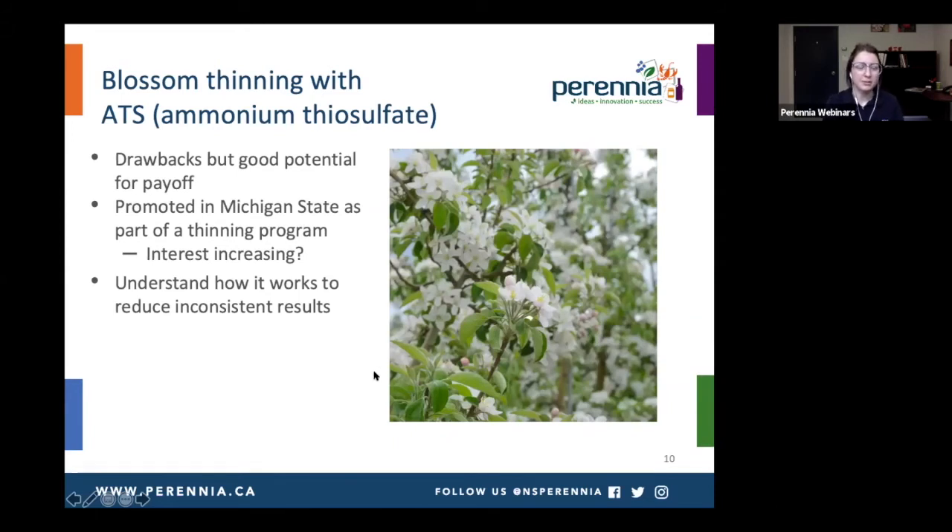Now moving on to blossom thinning with ATS — also known as ammonium thiosulfate. It has some drawbacks, but it also has good potential for payoff because it's again happening pretty early in that cell division phase. It's being promoted in other regions like Michigan State as part of their thinning program, and there's increasing interest locally, of course depending on the year and weather conditions. What I want to do today is explain how it works and how to reduce those inconsistent results we've sometimes seen.